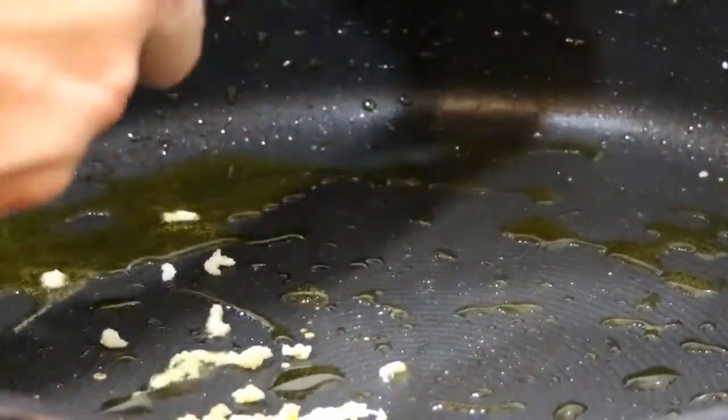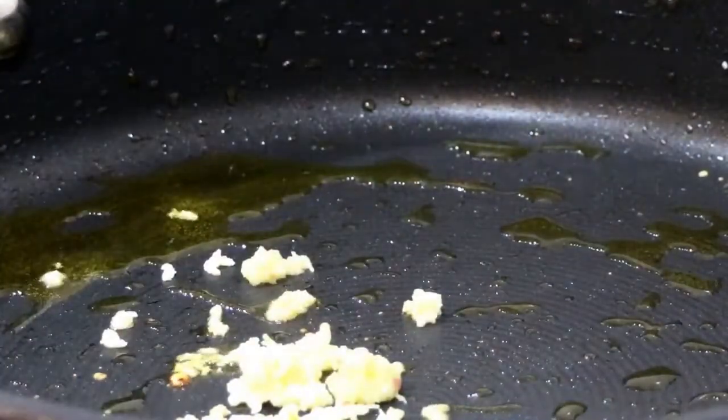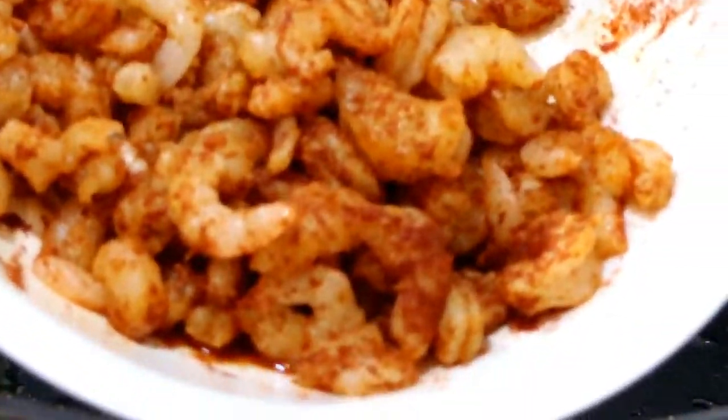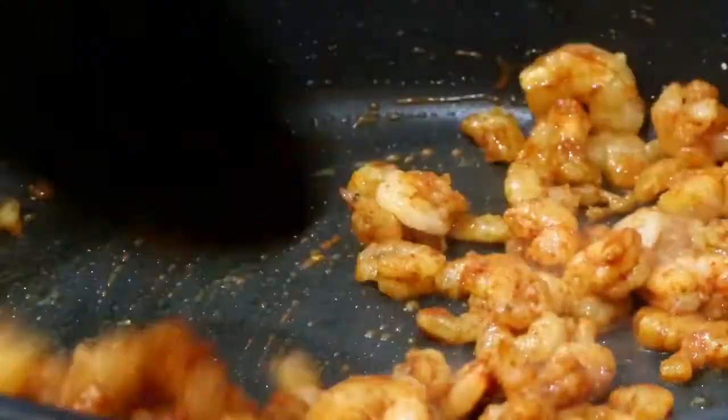To the remaining oil, crush the garlic and fry. Add in the prawns, which have been thawed out and tossed in paprika. Give them a stir around so they get some of that yummy garlicky flavour. When they're done, remove them from the heat.